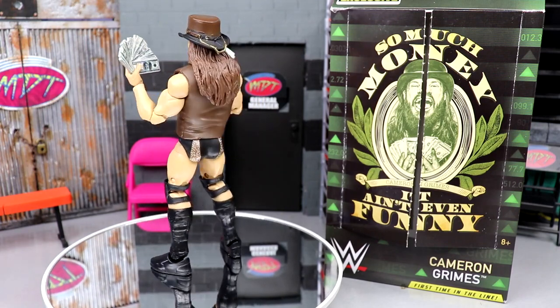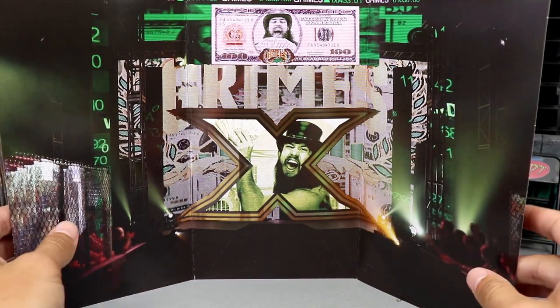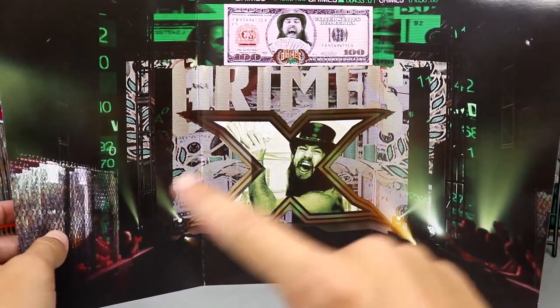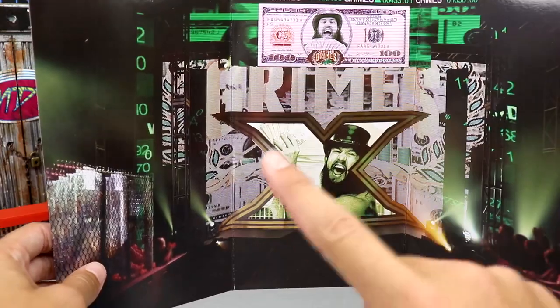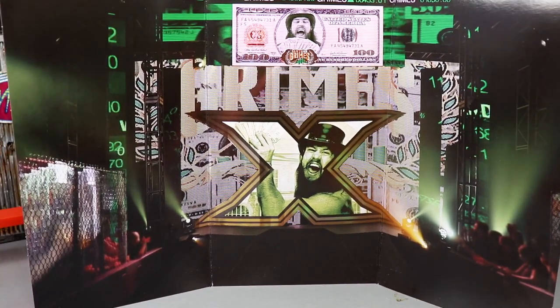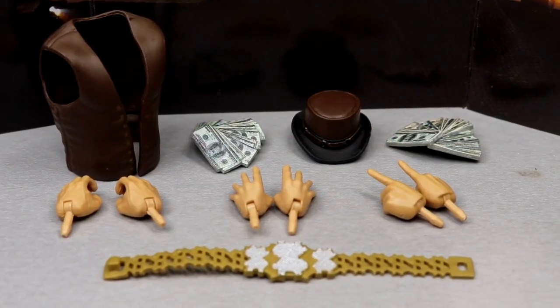We're going to run through his accessories first and then take a closer look at Cameron Grimes himself. The Ringside exclusives do come with a trifold background — it's just the entrance, like the titantron with the entryway. It's a little cardboard accessory they've included with Ringside exclusives for the last two or three years. You do get a Cameron Grimes NXT background with the X and all the stuff, but I'm just going to put it in my closet.